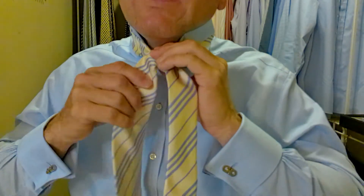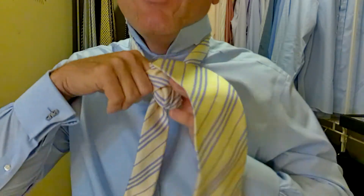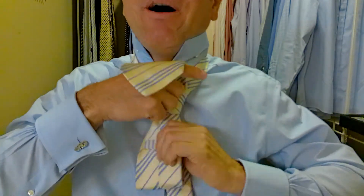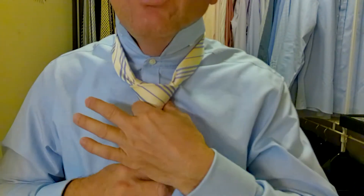I'm coming around front, behind, up, over and through, and then we go down through that pocket. We're going to go down through that pocket, pull it down through. Now we make our final adjustments. We want to kind of tuck the corners down, hold onto the knot and pull on the long part. That tightens the knot.